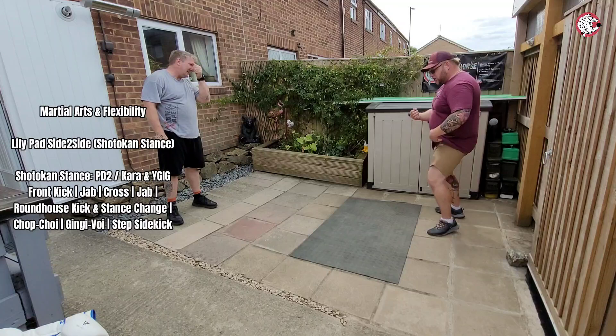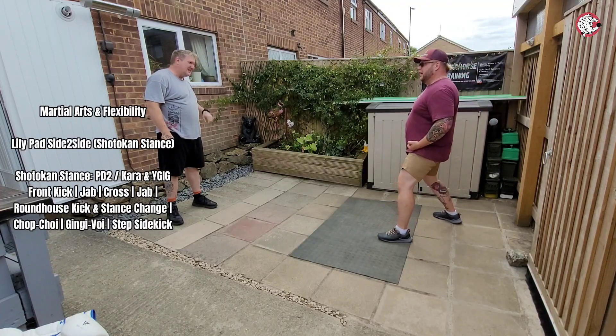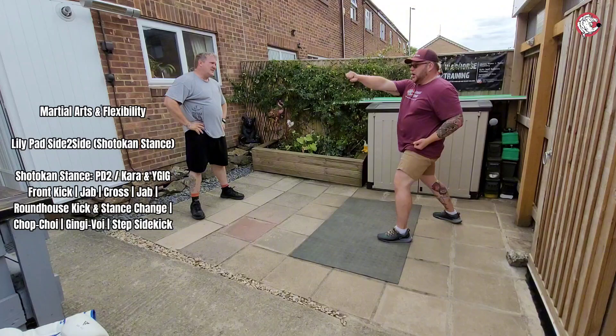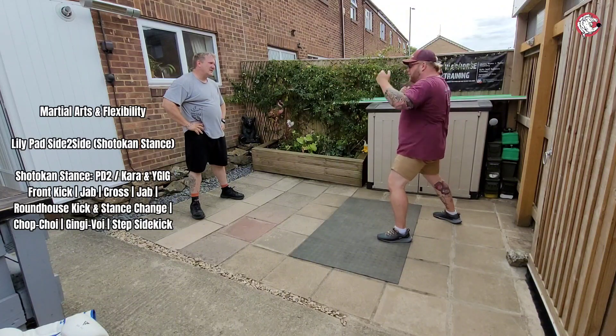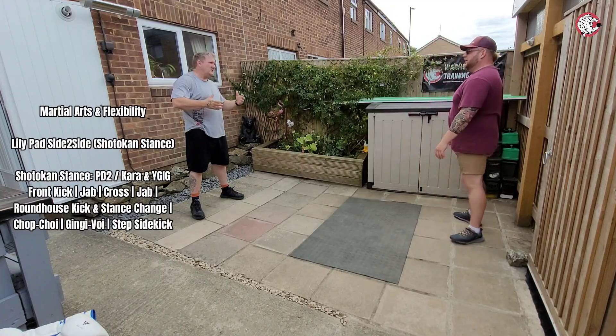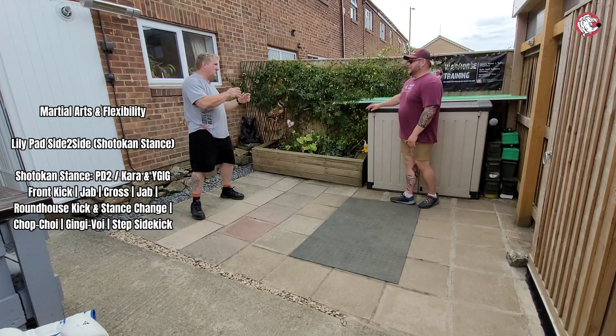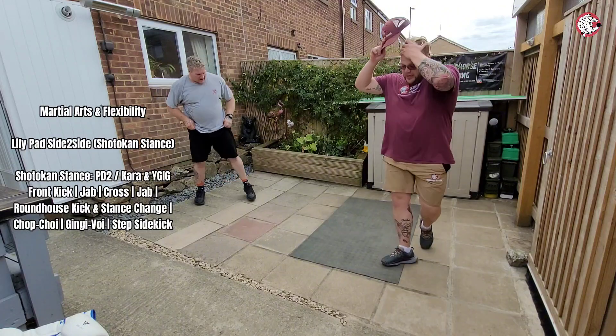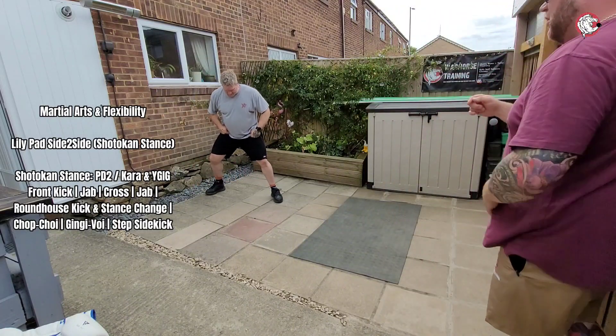But obviously as you adapt it to fighting you want to start protecting the face a little bit more. One more, then we take a breather, and then we'll go again and go into long guard. Even if we don't hit pads today, we'll just do this — it's fine.